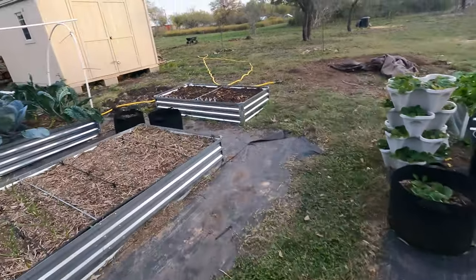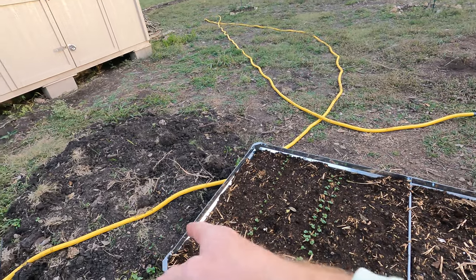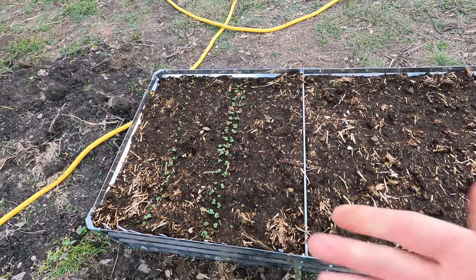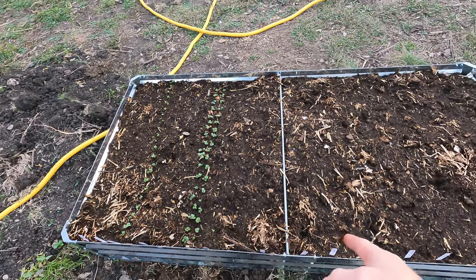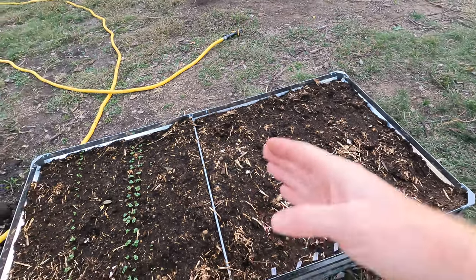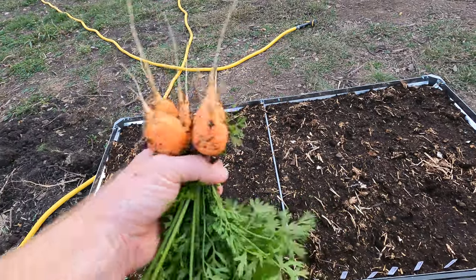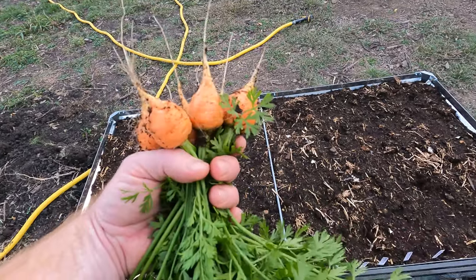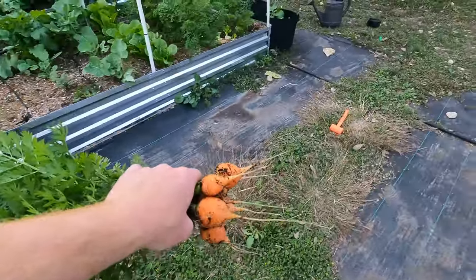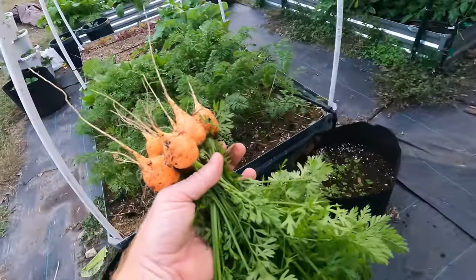That's what I did over here on this bed. What I'm going to do is succession plant these. I've got the Parisian carrots over here, and I planted up to here, and I'm going to plant more carrots here and then more again there — every about two weeks. So I'll plant more and that'll give me a new harvest every two weeks. I'm pretty happy with those guys. Now it's just time to hose these off, get the dirt off, bring them inside, and get to cooking with them.